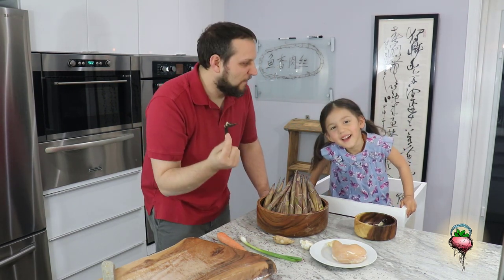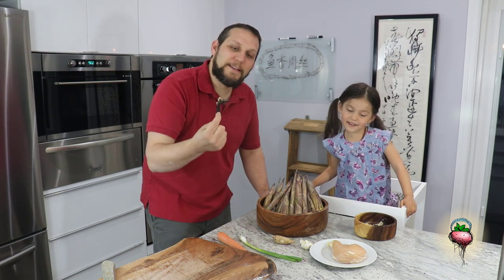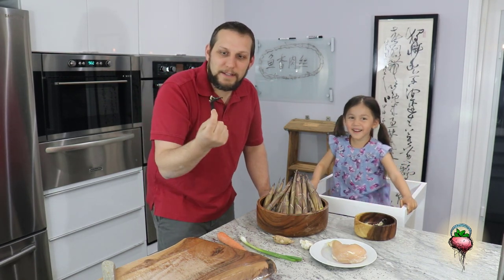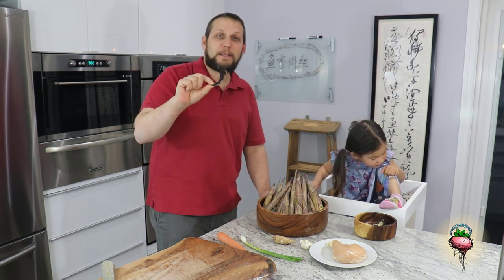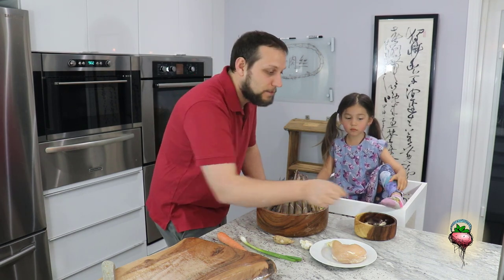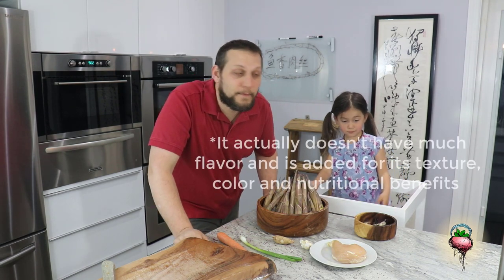This is a fungus. It's called... fungus. This is called black fungus. It's a black tree ear — it grows on trees. You can buy it at the store and it's pretty delicious. Alright, ready to get started?